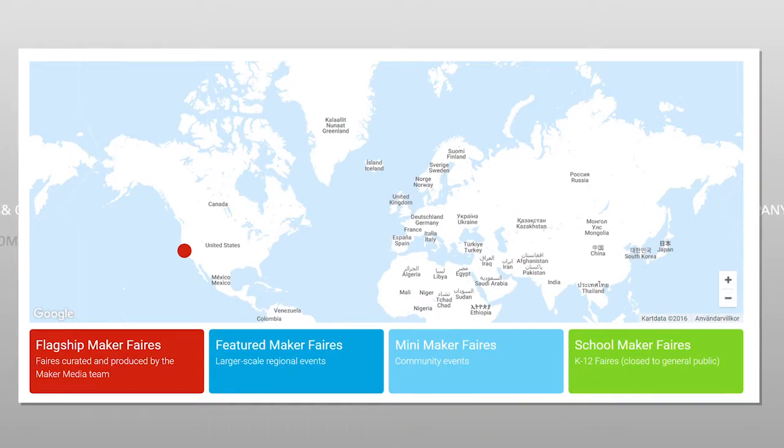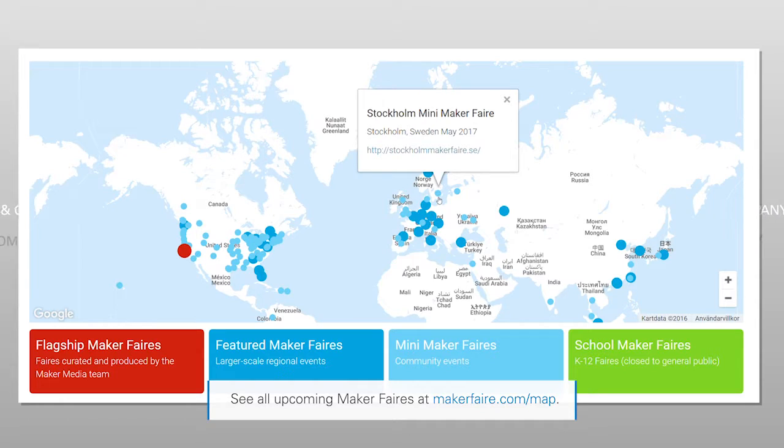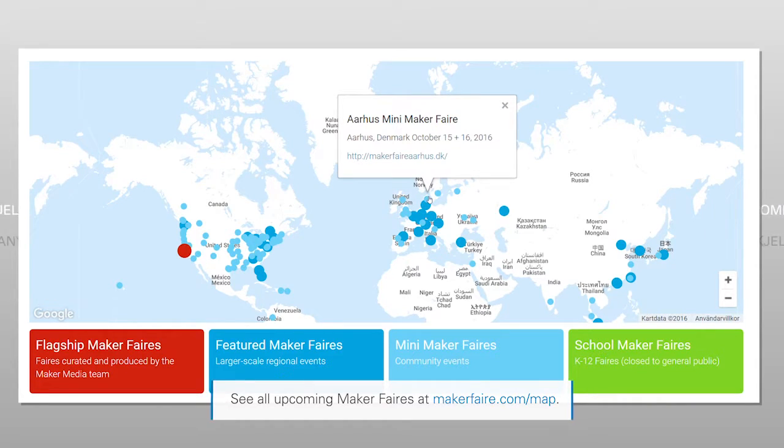I don't often get to think that way. I feel like there's so much work to do to keep this going. But I am very happy to see that this means something, not just here in America, but in all these different countries and cultures. It's crossed those boundaries into different languages, and people are adapting it to their purposes in these different areas.